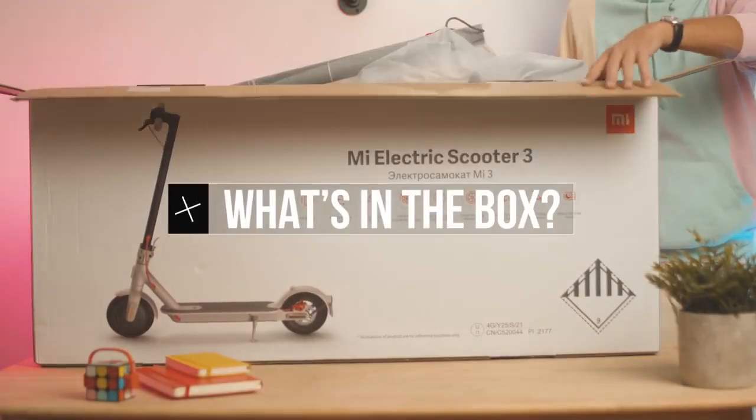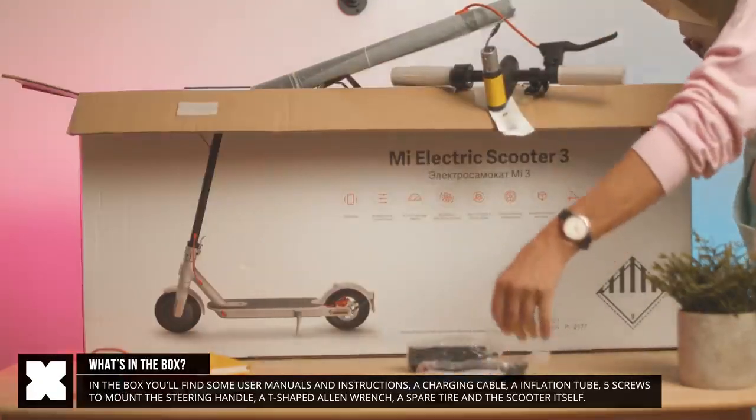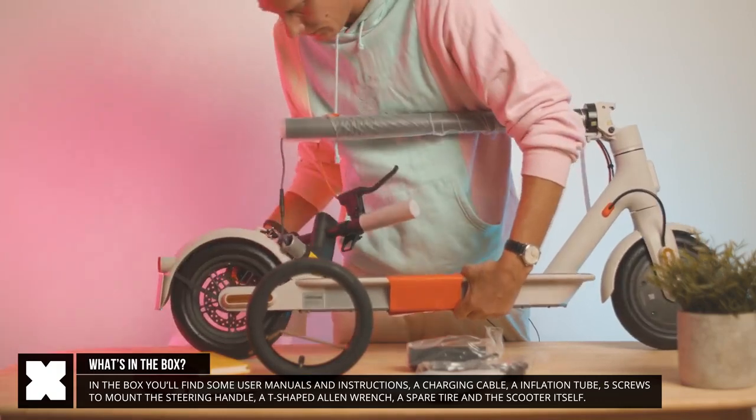In the box you'll find the scooter, which needs to have the steering wheel handle attached. It's got the screws to mount that, an allen key to do that with, a spare tire, a tube to inflate the tire with, a charging cable, and some instructions.